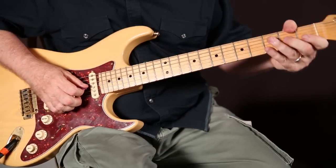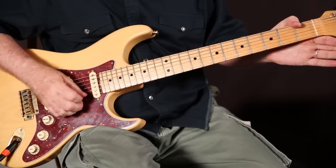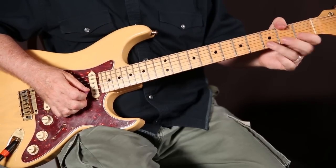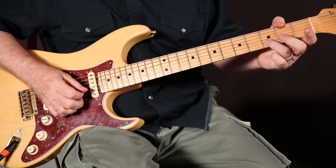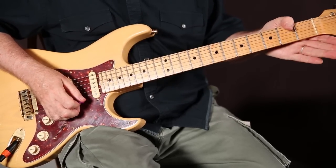What we do is we take our second finger, we pull up on the third string, second fret, and then we play the two open strings. That's the first phrase. The second phrase is we take our third finger on the second string, third fret, we pull up and we play the two open strings backwards.